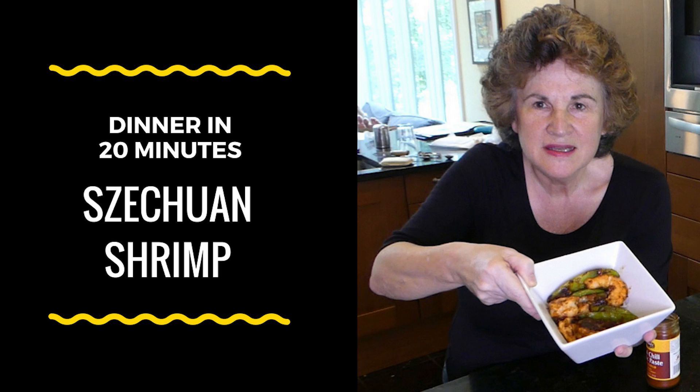Like many of you, I work all day long and when I come home I want to have a dinner for my family, but it has to sometimes be something quick. So I'm going to have a series, on and off, on 20 minutes or less dinners, and the first one is tonight — I'm making Chez Juan shrimp, and it'll be ready in less than 20 minutes.